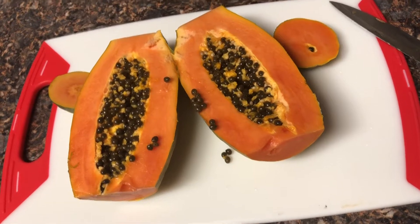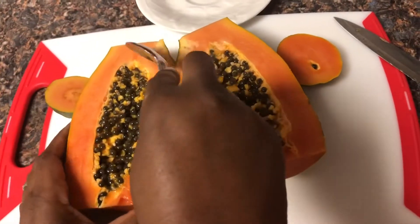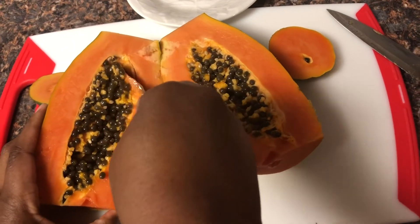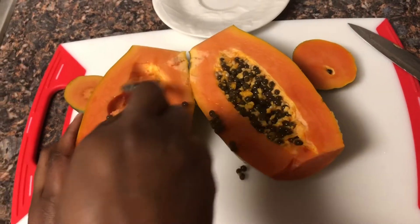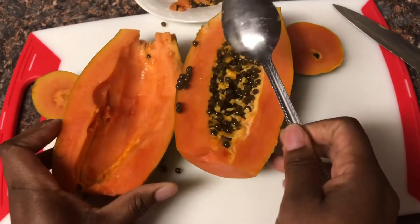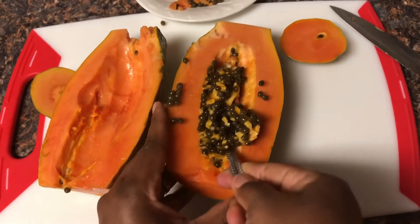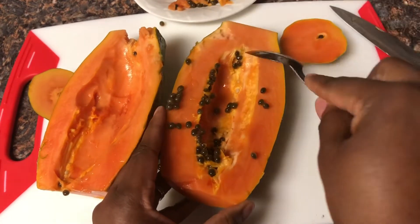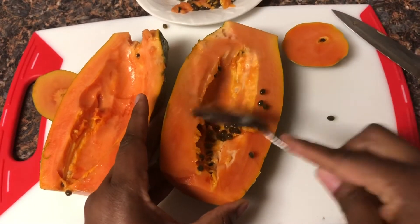We're going to dig all of these seeds out and take them out. I'm not quite ready to try eating the seeds yet, but they are really soft. Since they do help with ulcers, you can probably just eat them naturally. If you've already tried the seeds, feel free to comment below and let me know how it's working out for you.